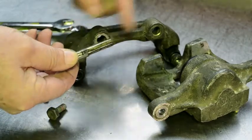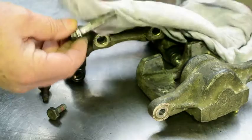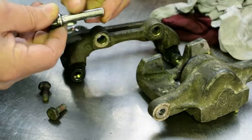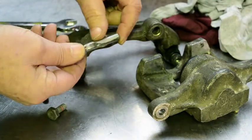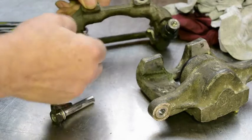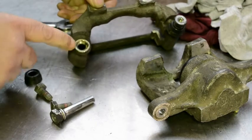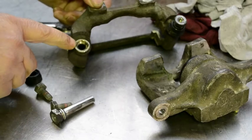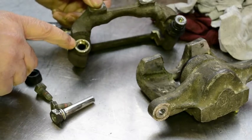The second step in disassembling a rear brake caliper is to inspect and clean the retaining bolts and remove the rubber seal from the bracket. Wipe away excess grease from the retaining bolts and then inspect the bolts to make sure they're in good condition. Remove the rubber seal from the bracket and inspect the bracket to make sure it isn't badly worn.